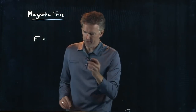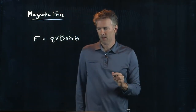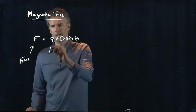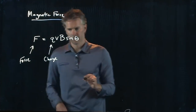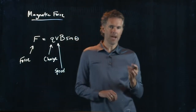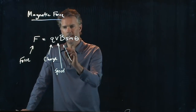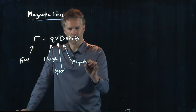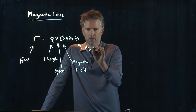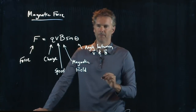What force does it feel? It feels Q, V, B, sine theta. This is obviously the force that it feels. Q is the charge. V is the speed as measured by you in the laboratory rest frame. B is the magnetic field. And theta is the angle between the velocity V and the magnetic field B.